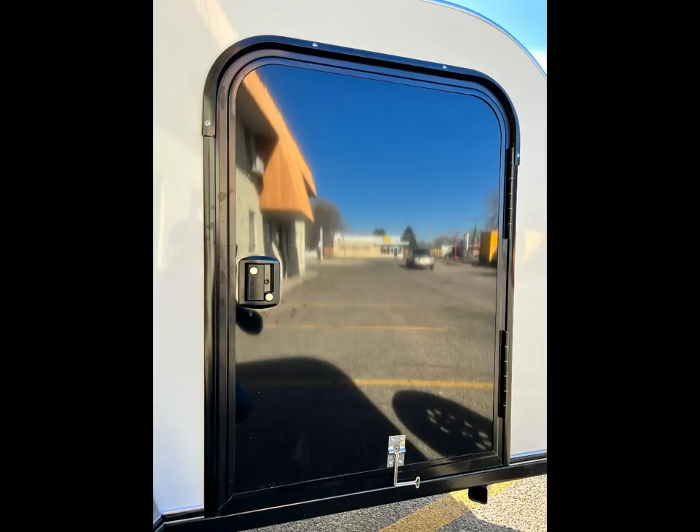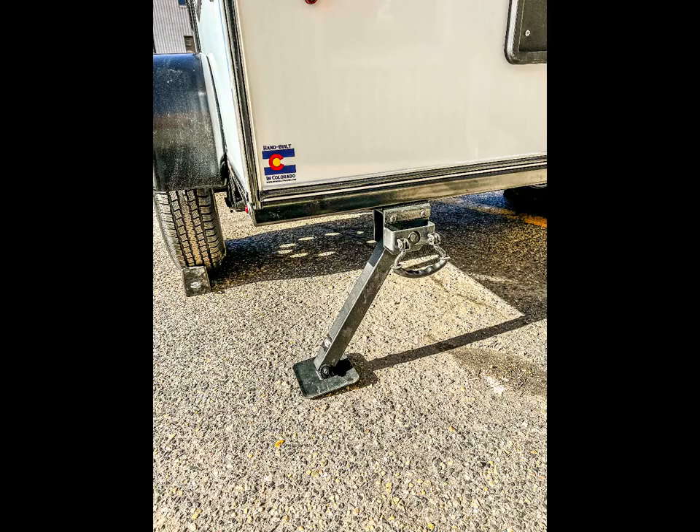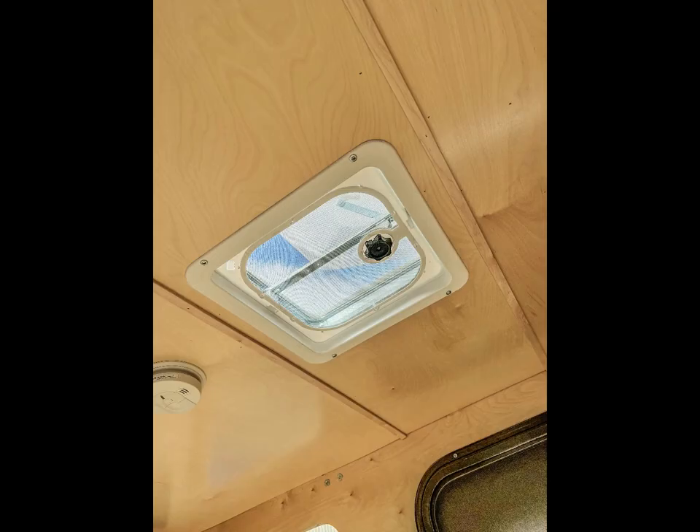The base model comes with one curbside or passenger side door and two windows. Also included are dual rear stabilizer jacks, a shore power connection, and roof vent.